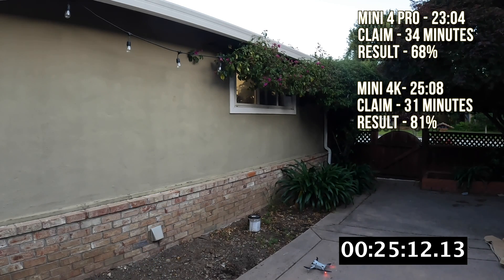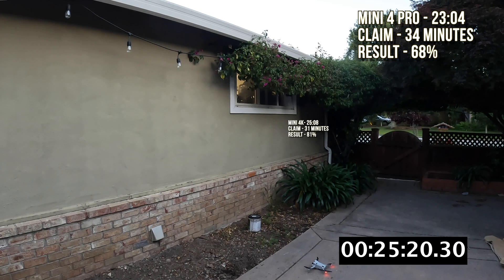The Mini 4 Pro — the $1,000 drone — is only 68 percent of its claims, which is pretty shocking. We're unsure why DJI exaggerates the claims on the Mini 4 Pro; maybe because it's so expensive they feel compelled to claim more run time when it really doesn't deliver. If it were flying at 13 miles an hour exactly with zero wind the run times would be better, but this really shows the difference between the Mini 4K claims and the Mini 4 Pro.